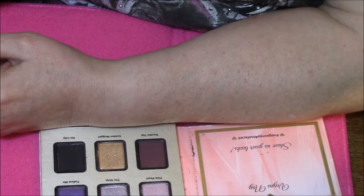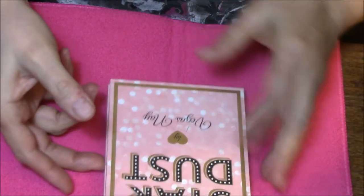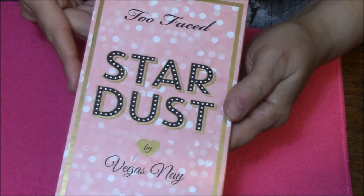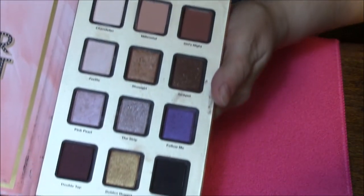Hello everybody and welcome back to Swatchin' It. Today we are going to swatch the Too Faced Stardust Palette, and that is by Vegas Nay. And there are all the colors.